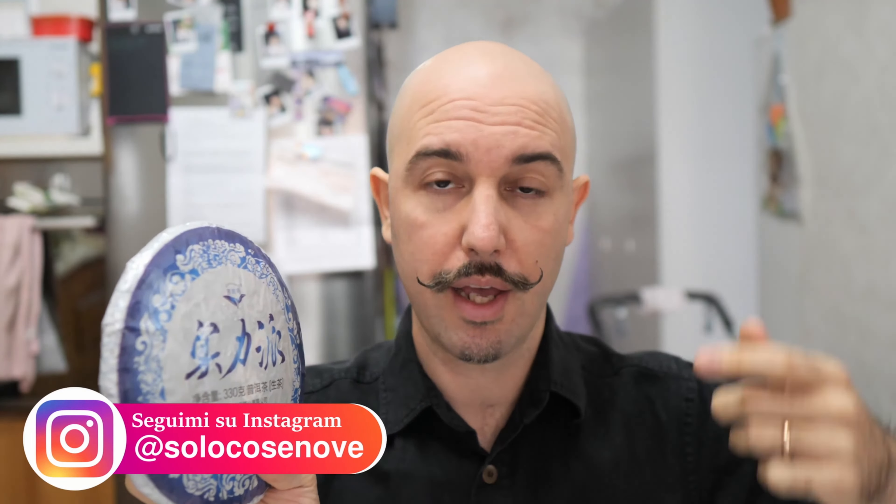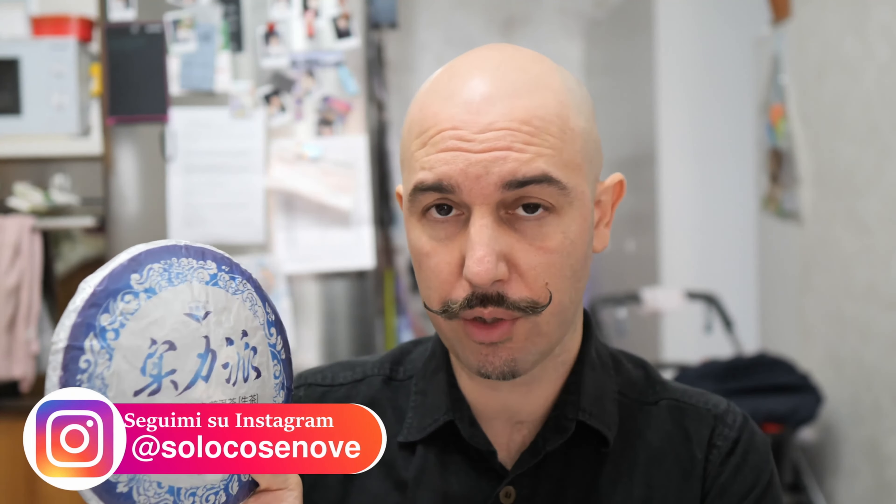Hello and welcome to Solo Cosebone. Today arrived this wonderful brick of tea — this is a Pu-erh cake. This tea is Pu-erh, but it's different because this is Sheng quality. This means that the fermentation and oxidation process isn't fast in autoclave, but with a natural process. This is Sheng quality; the other type is Shu.